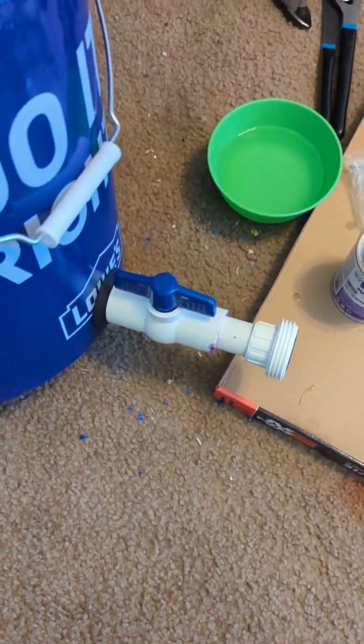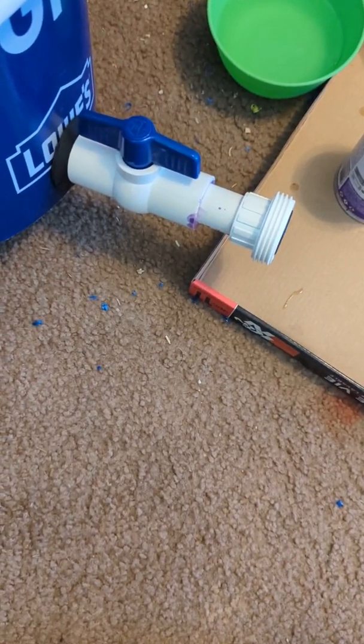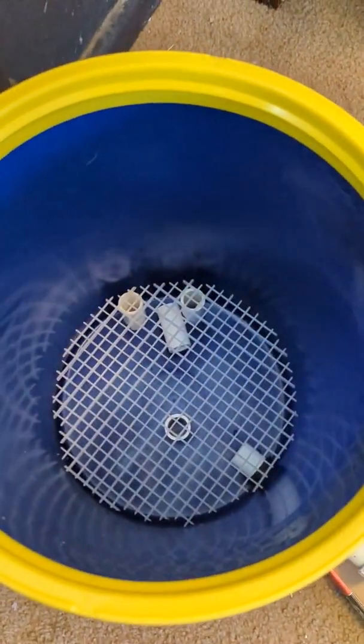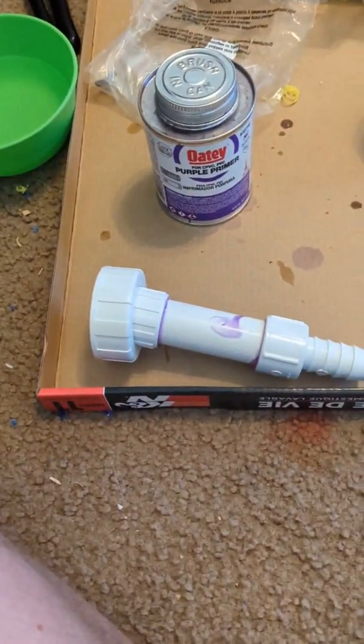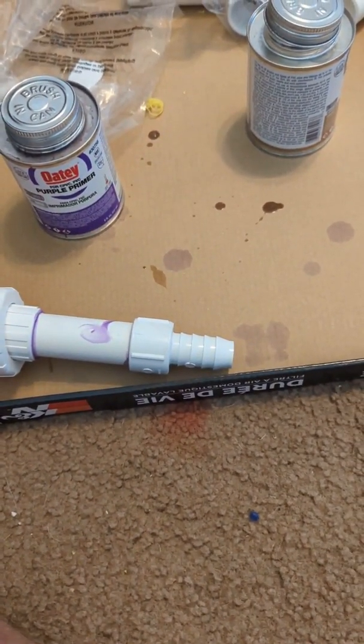I just glued the outlet to the pump together and pushed it through the uniseal — it was really hard to get in there and I had to make sure I didn't tear anything. That looks good. Now time to do the inlet to the filter. There's the outlet, and this is the union and the valve to isolate the bucket.